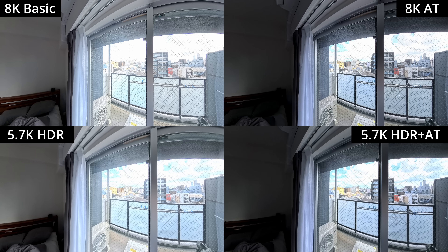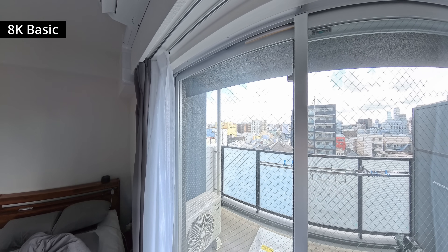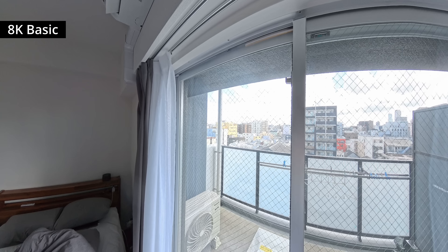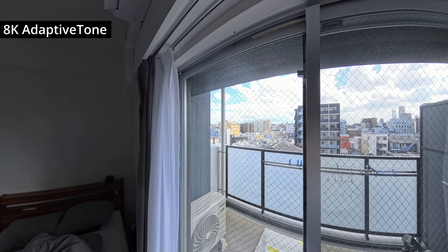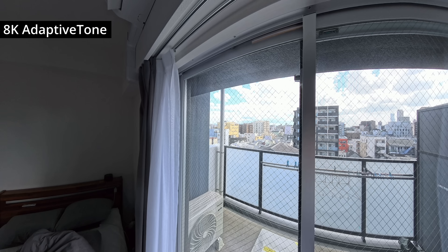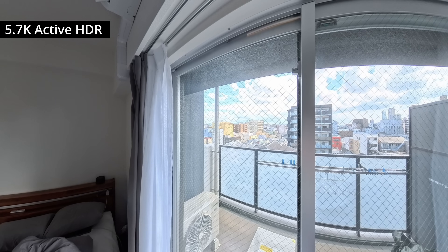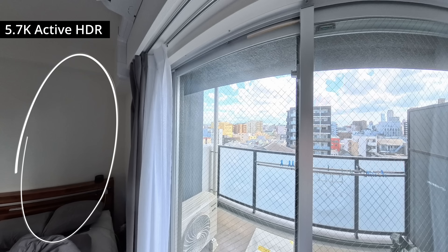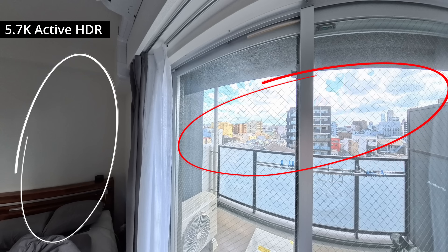Now let's check out another comparison, looking at how each of the four modes handles the same scene. Plain 8K footage with no Adaptive Tone or HDR delivers the most blown-out highlights, especially in the brighter parts of the frame. 8K with Adaptive Tone produces a more balanced exposure overall, but since the exposure is lower, indoor areas become noticeably darker. Then 5.7K with Active HDR keeps the indoor area brighter like the plain 8K footage, yet manages to keep a good amount of highlight detail and avoids too much clipping outdoors, striking a better balance between the two extremes.